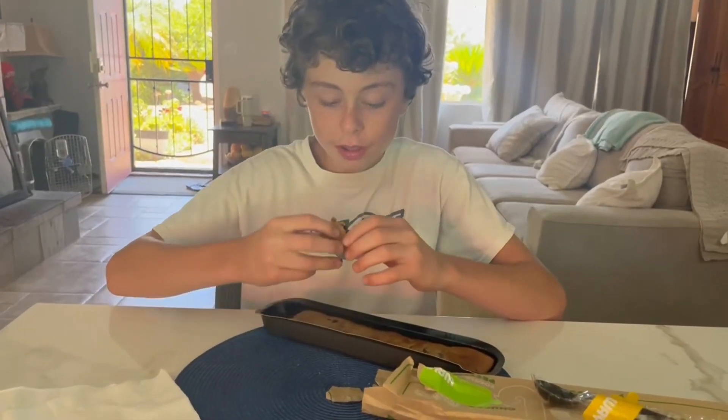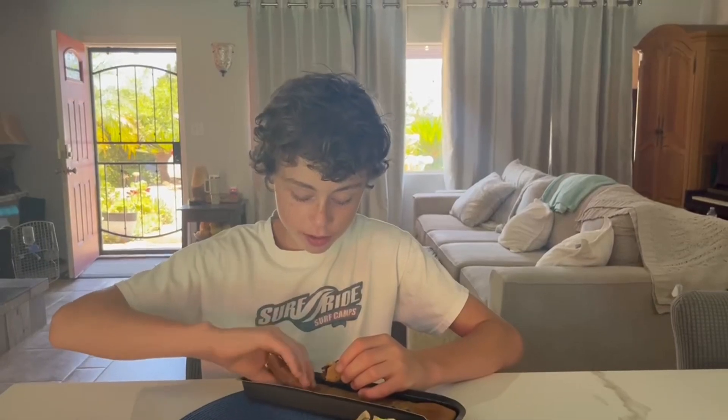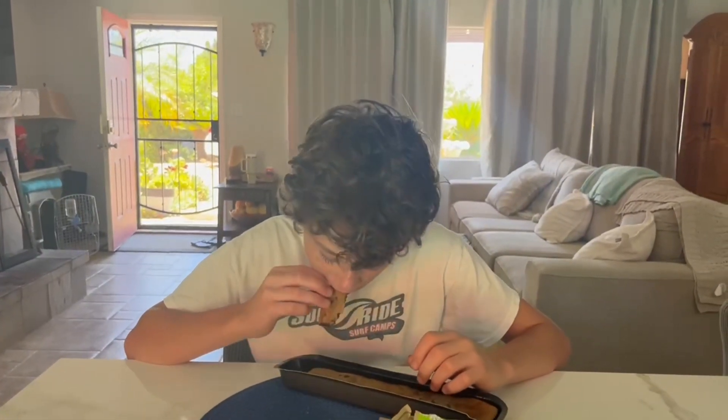Yes, it is good. It's not crispy. That's good.